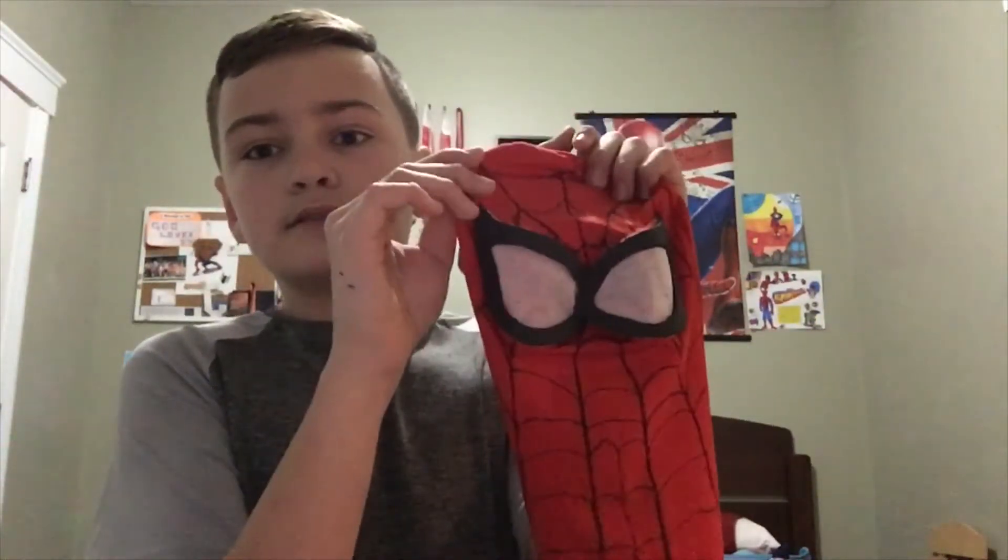For the mask on my suit, I decided to change the eyes. What I did was I took the old lenses off — these are the old lenses which look really cartoony, really huge and too circular. What I like about them is they look like the Ultimate Spider-Man eyes, which is the comics made by Mark Bagley, but you just can't really take these eyes seriously.